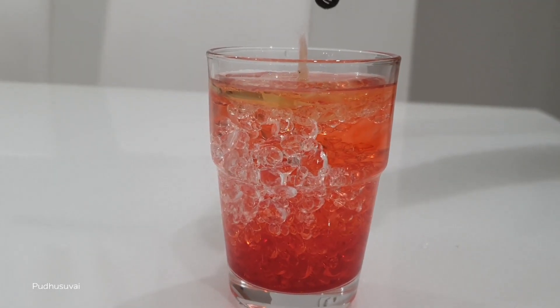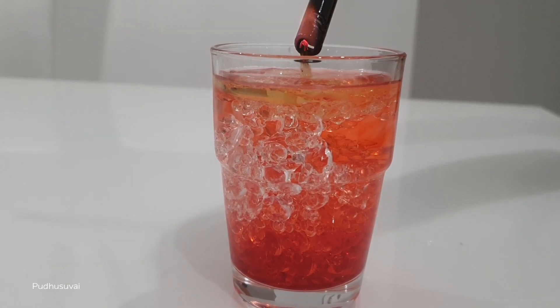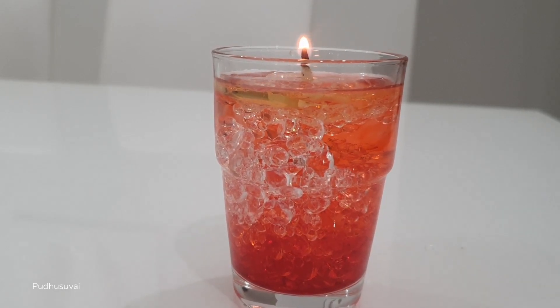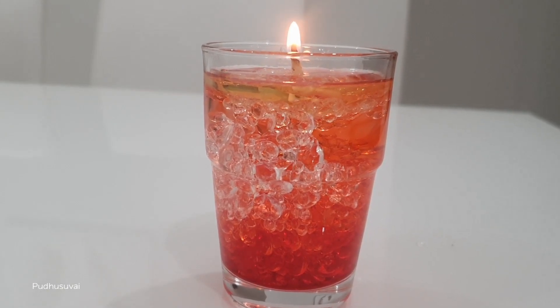The candle is derived from the first candle. The first candle is used to cover the candle. The candle is set. Then the candle is made across the candle. The candle is complete.